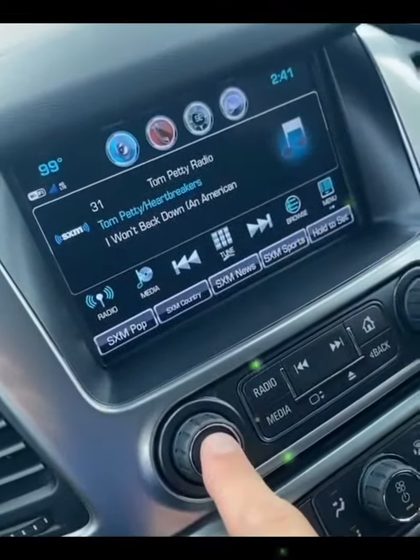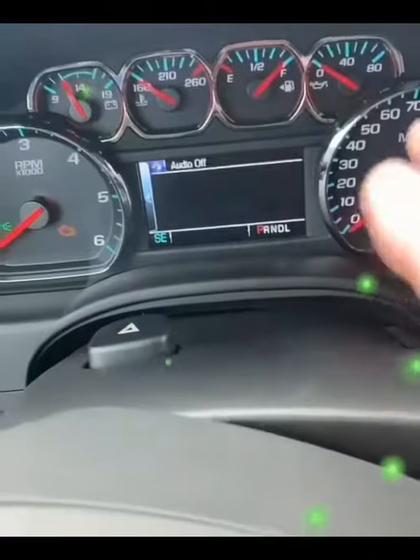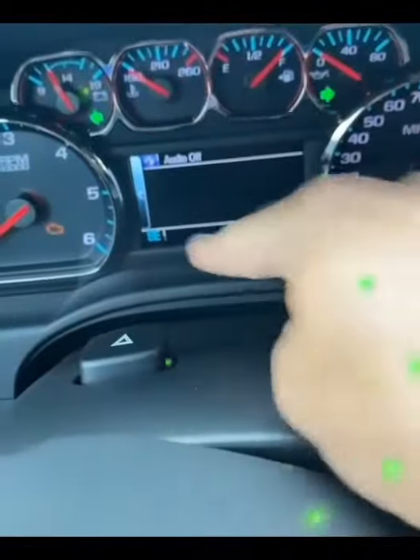You hit and hold the radio until it shuts off. You open this two times, only till about three quarters — not all the way up. And you'll now see that the odometer is gone.